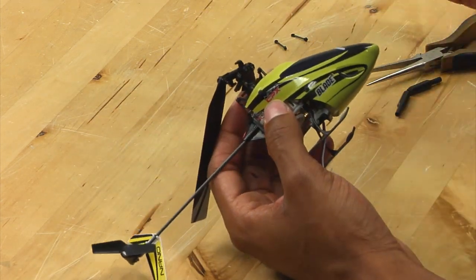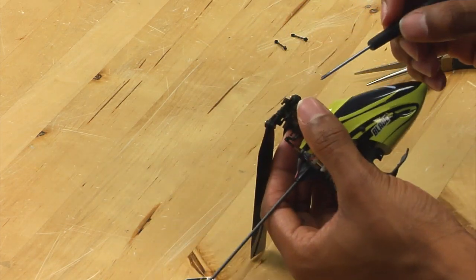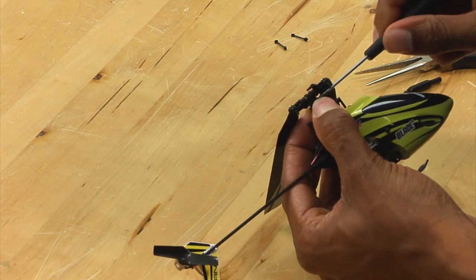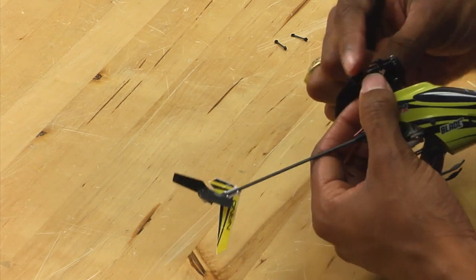Next, you want to take a small Phillips head screwdriver and loosen the two bolts that are holding the head onto the main shaft. You don't have to take the bolts out completely, but you do need to loosen them up.